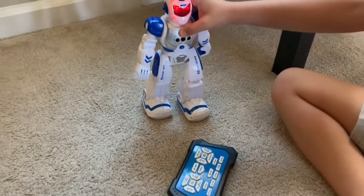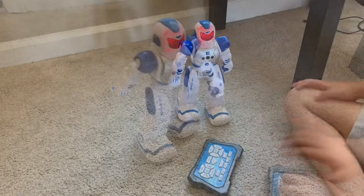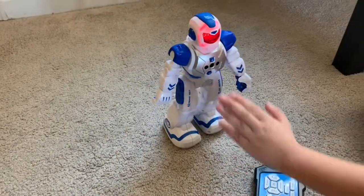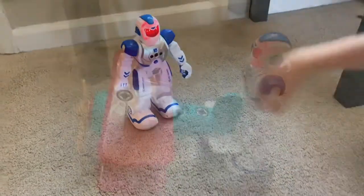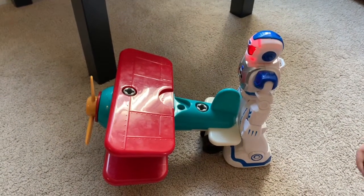That's where the song comes from. And also, his sensors — he can also go back. And he's strong enough to push any plastic toy.